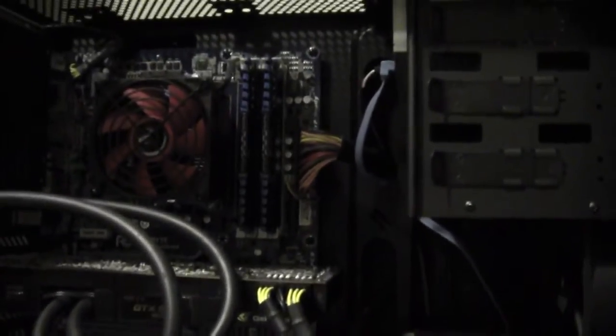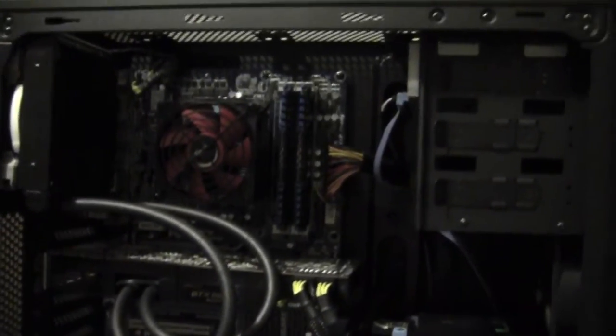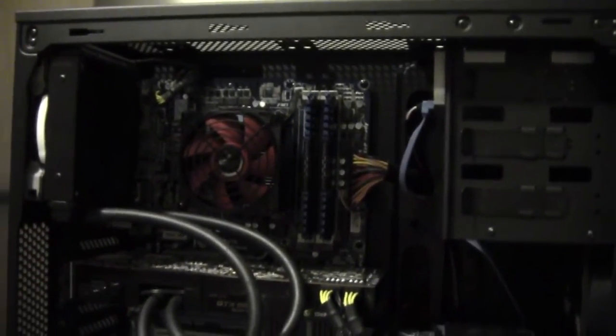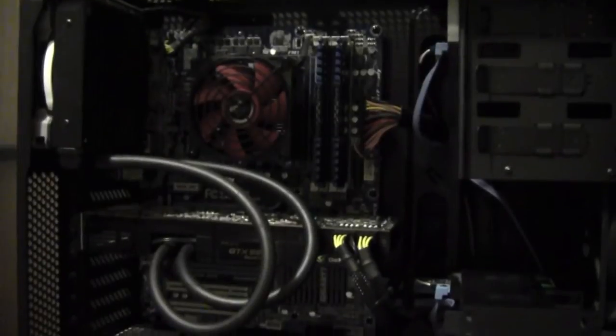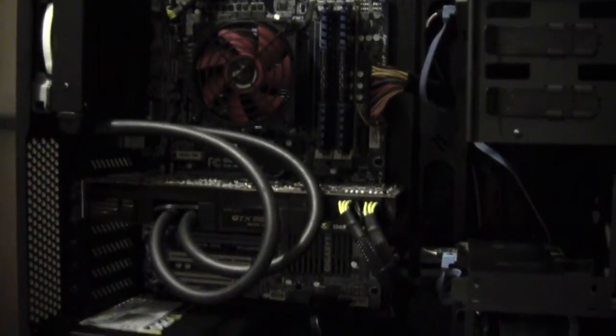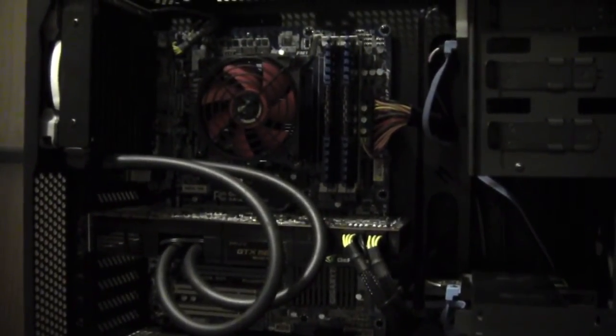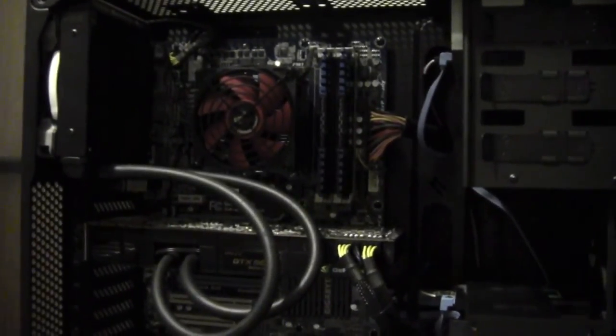This is a pretty good example in a mid-size ATX tower, which is what I would call the 200R. There's definitely plenty of length in the hoses there. Hopefully this helps everybody out. In retrospect, I should have put this in the original video, but a question was asked, so I figured what better way to do it than to put it on video. Anyway guys, thanks for watching.